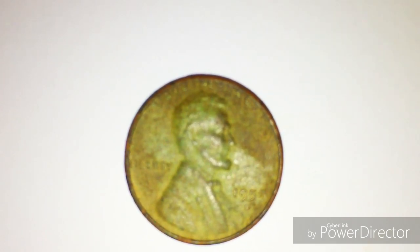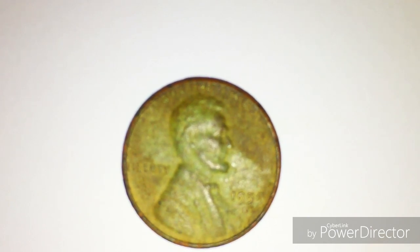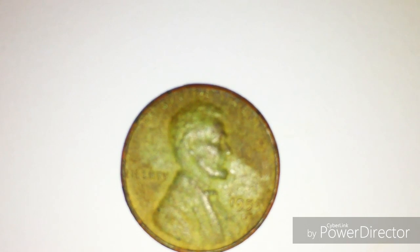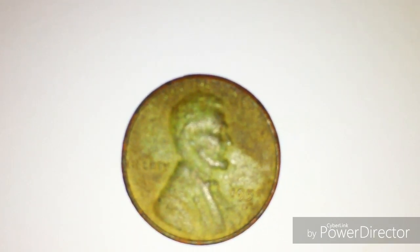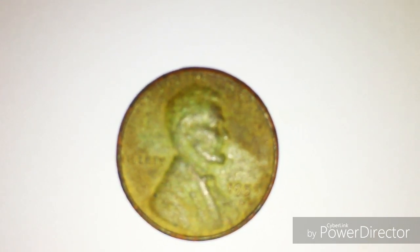As you can see, this is a 1959D Lincoln Memorial Penny cent, minted at Denver. Mass weight is 3.11 grams. Diameter is 19 millimeters. You can see at the bottom of the 1959 that it's a D.